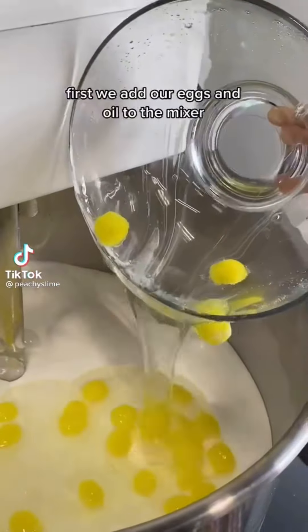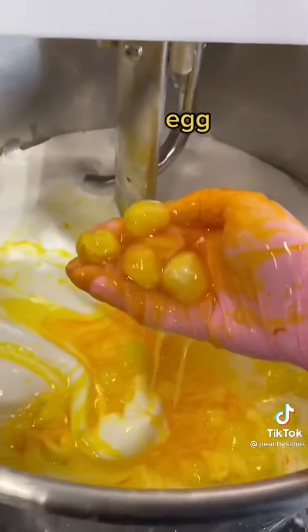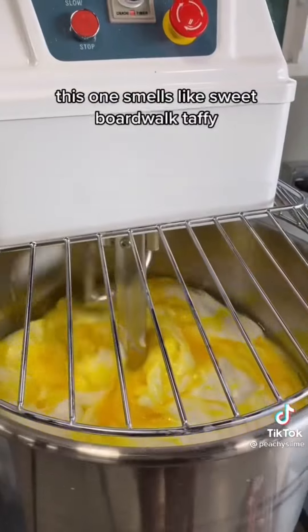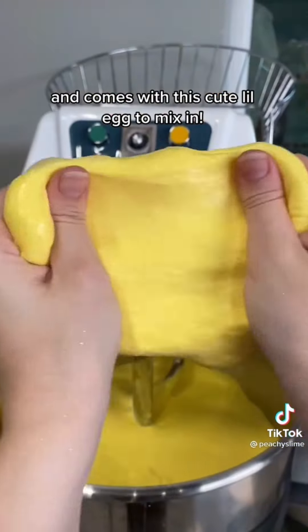Let's make egg pudding together. First, we add our eggs and oil to the mixer. Then we mix it all together. This one smells like sweet boardwalk taffy and comes with this cute little egg to mix in.